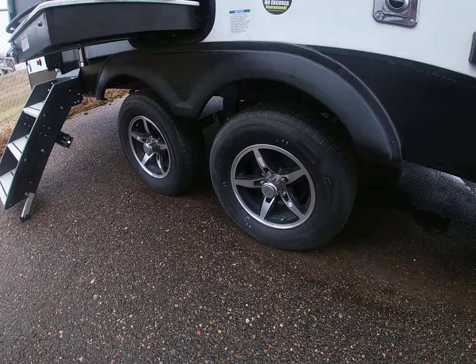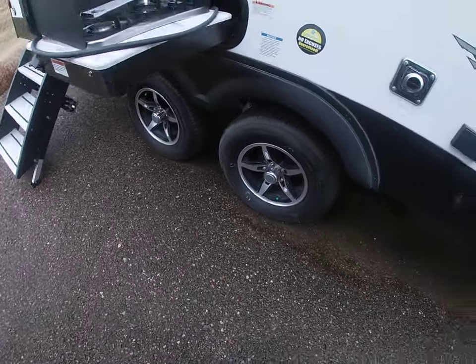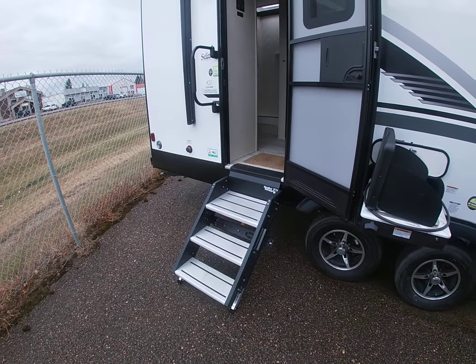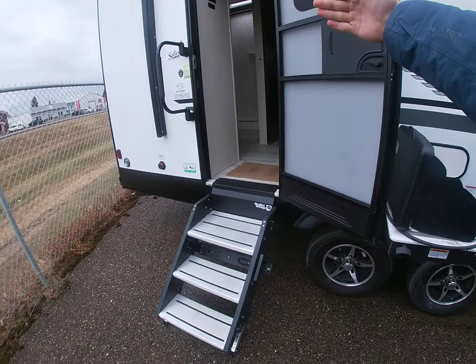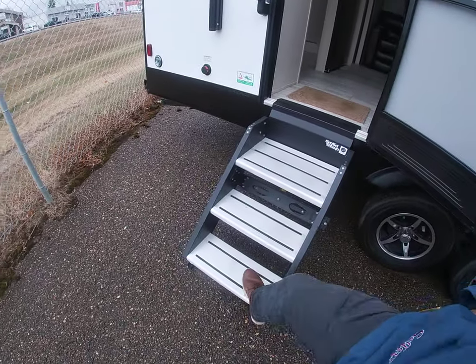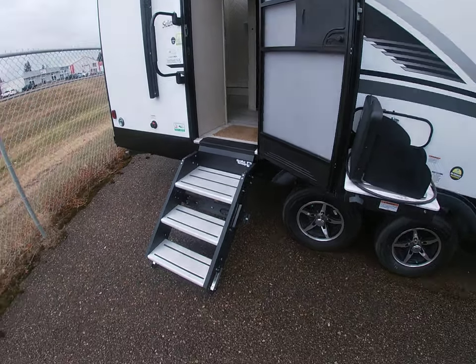Down below you've got two aluminum rims and tandem axles — a little bit sturdier when you're going down the highway. Over here you're going to have the new solid steps. These things are great. When you're not using them they fold up inside out of the door, out of the way. When you do go to use them, they fold down nice and simple and touch right to the ground, so when you're getting in and out of the trailer the whole thing doesn't rock around — nice and sturdy.